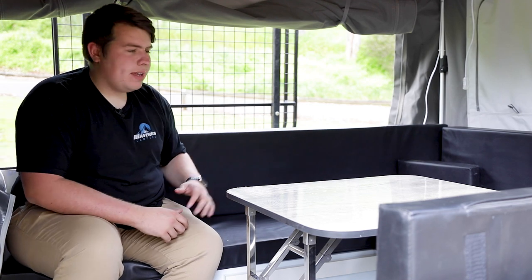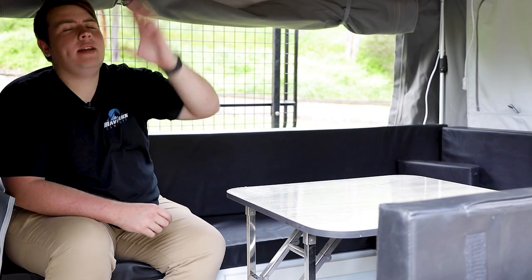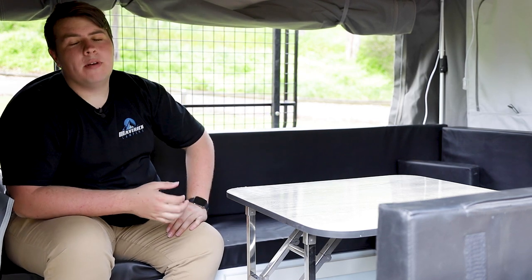On the inside here you've got your beautiful dinette area — this does convert down to a nice queen size bed for the kids. I just love how you can now open up both sides of the camper trailer; it just creates a massive amount of open room here.